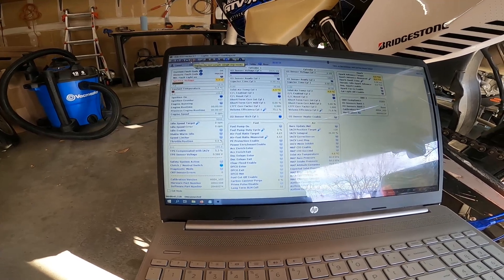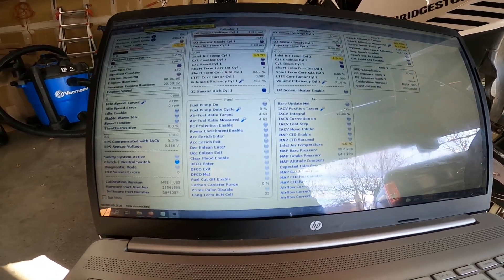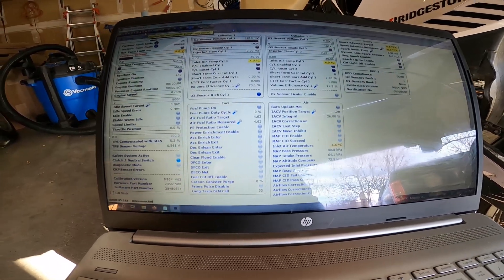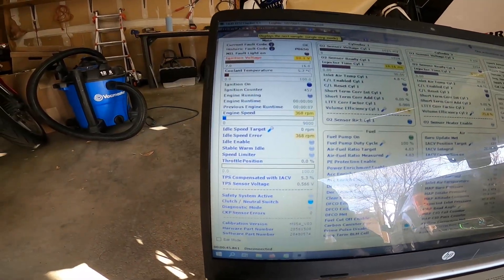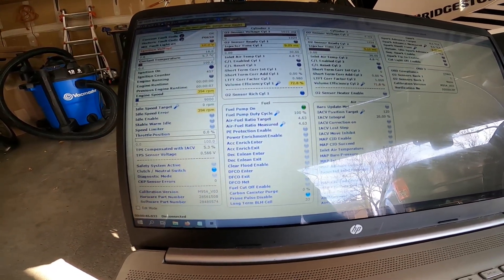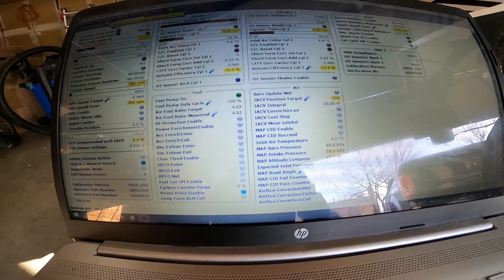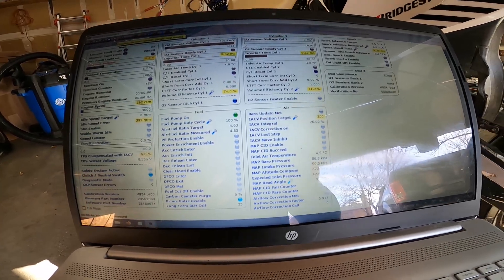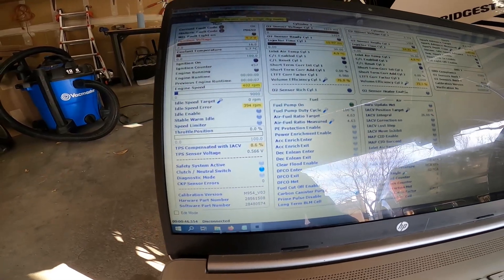Most likely it's dropping that low because it's cold. My AFR is at 4.63, IAC is at 120, I hit the starter. My RPMs start going up — 368 — my fuel pump's on. My IAC just jumped to 200, so it's as open as it'll go right now, but it's still not cranking. It's over at 392.